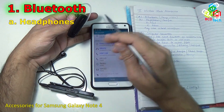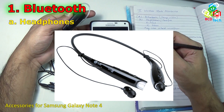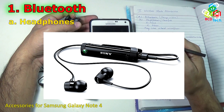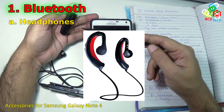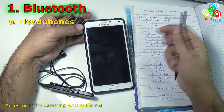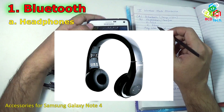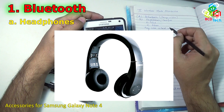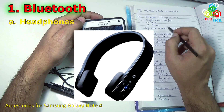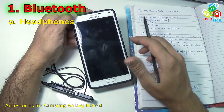There are many other headphones available in the market with different size, look and shape, but the theme is the same — some have only one ear plug and some have two ear plugs. There are also many headphones which don't come with any microphone, that are purely for listening to music. That is the first Bluetooth accessory.